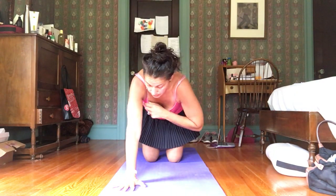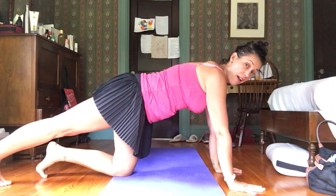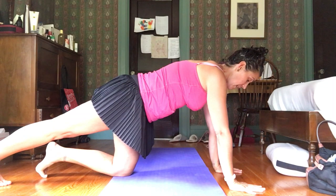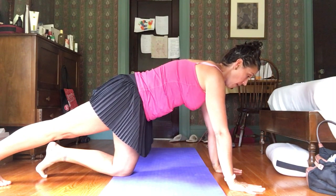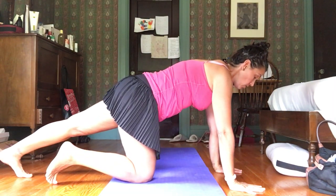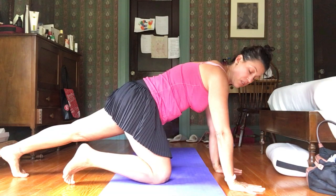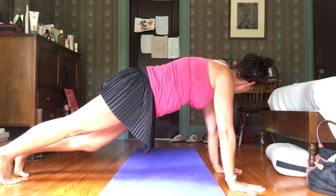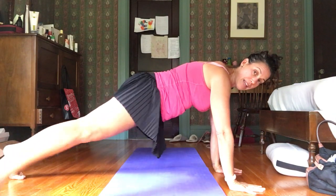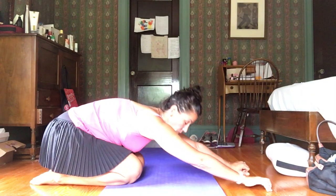Another core series that's really great, especially when your low back or neck hurts, is plank poses. Start with a half plank — one knee down, one leg extended — and draw your belly in. Hold, then lift and lower the extended leg. Hold for three, then switch. You can also do jumping jack planks where your legs come out and in like jumping jacks.